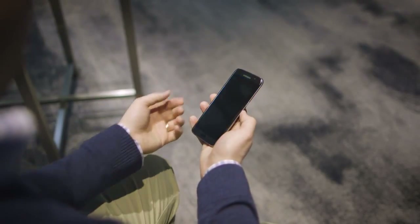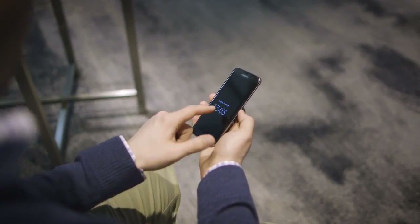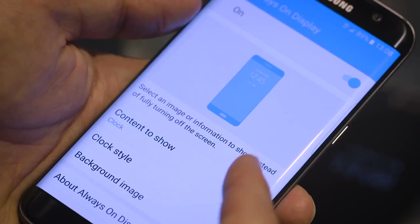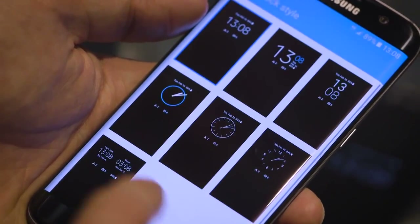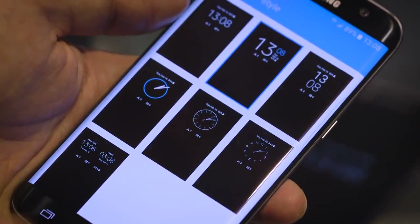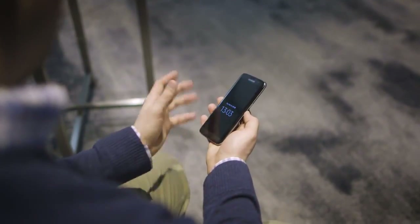Another new feature Samsung has added is an always-on display, where you can see the time and date, and you can set a picture, clock, or notifications that will always be accessible on the screen. It's not a wake-up gesture or anything like that — it's just always on the screen.